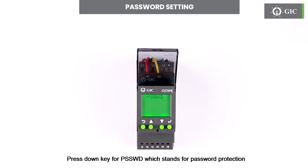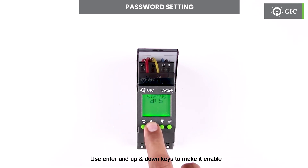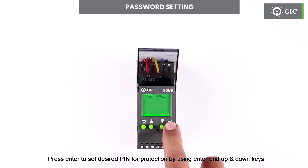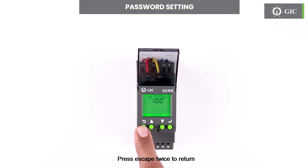Press the down key for PSSWD, which stands for password protection. Press enter to see the status. Factory default is disable. Use enter and up and down keys to make it enable. Press enter to set the desired PIN for protection by using enter and up and down keys. To confirm this change press enter. Press escape twice to return.